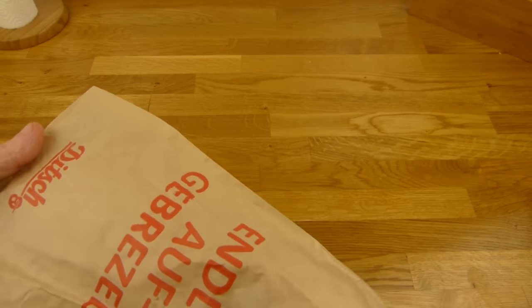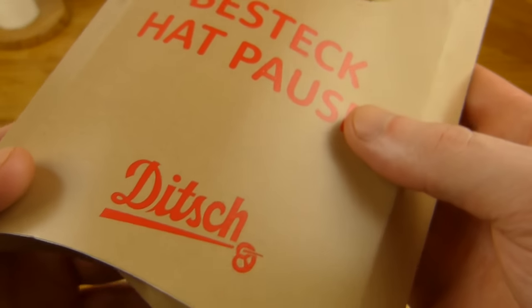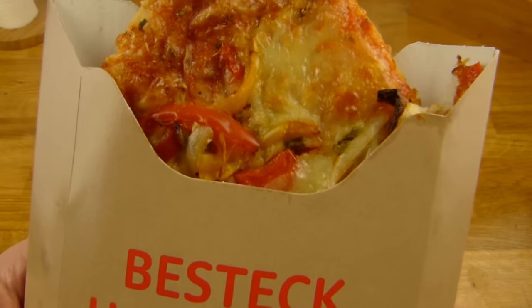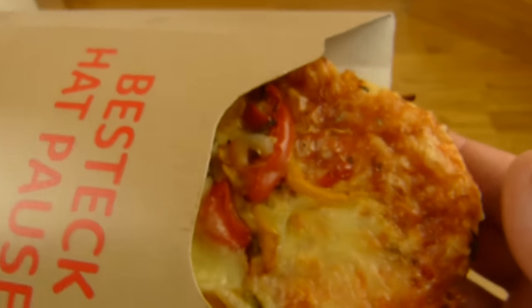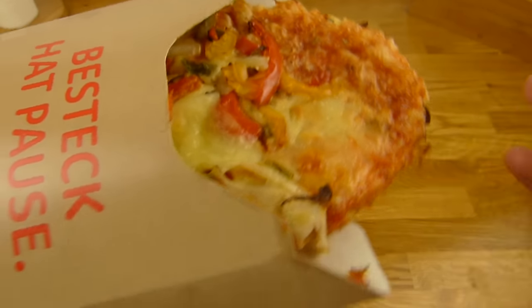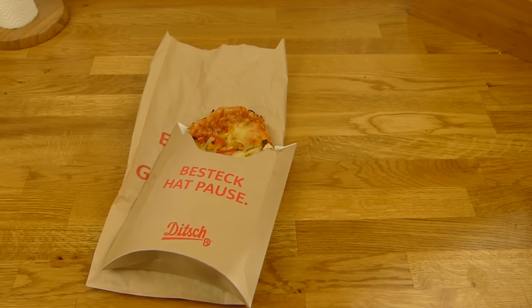Look inside here — come out, pizza. They heated this up in the microwave. You should always do that with Ditch products. Usually they heat it up in the store for you, but if you take it home you can do it yourself. Just a few seconds. It tastes much better if it's warm — like, much better.